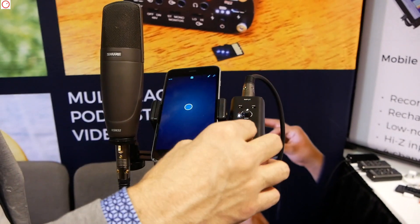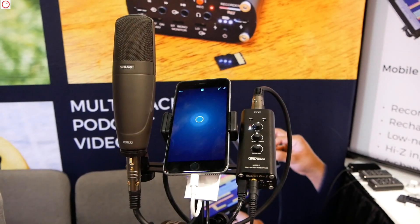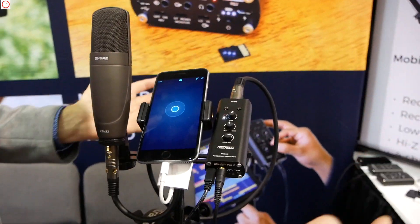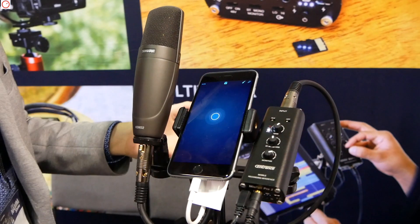So it's a preamp. It's a headphone amp. It's an A to D converter, and it's also a D to A converter. Basically, this right here is a portable recording studio that you can take anywhere you want.